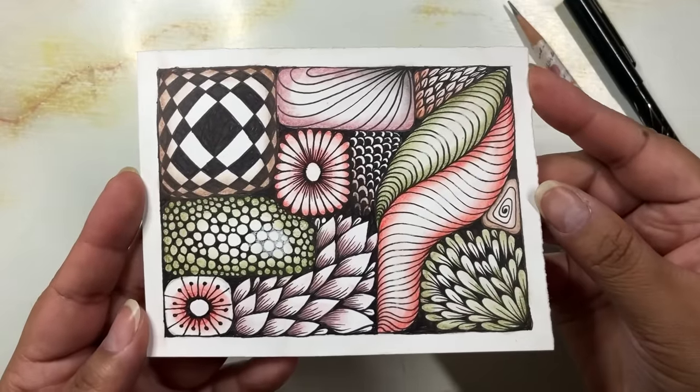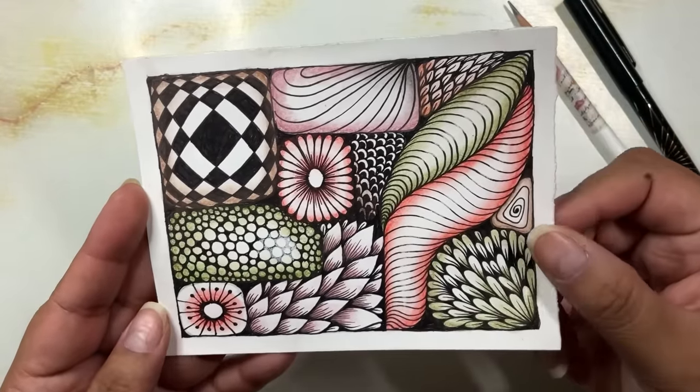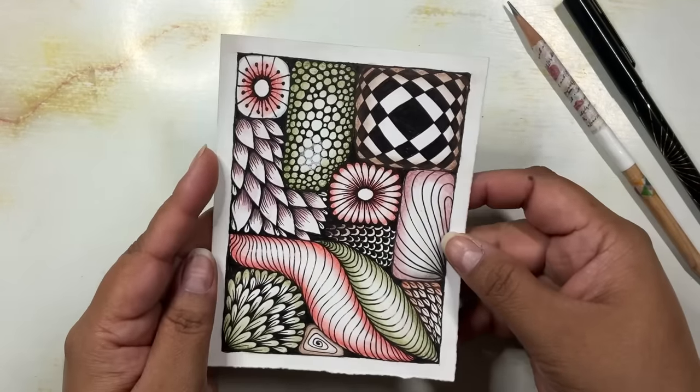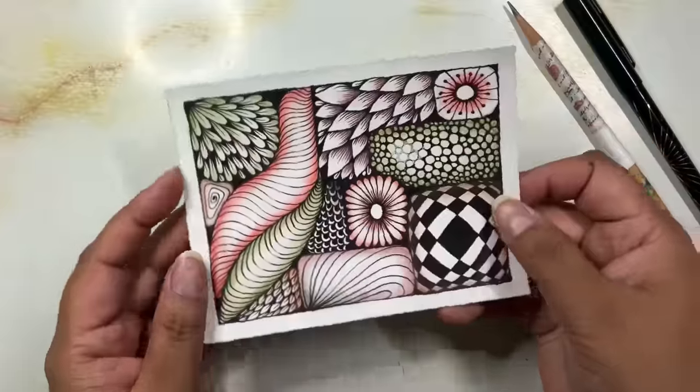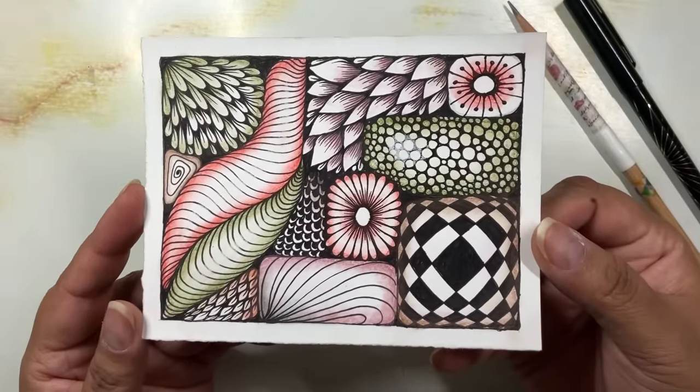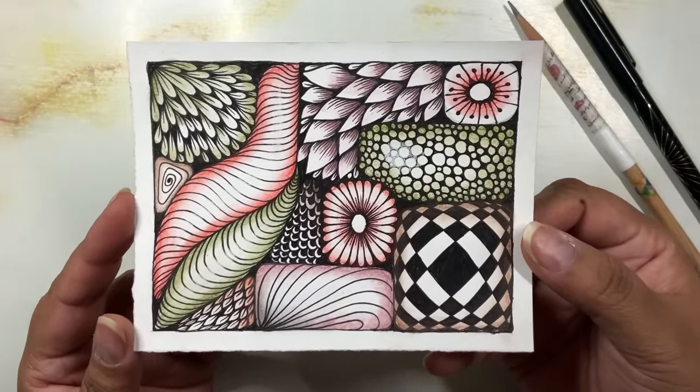Hello everyone, my name is Betsy and today I'm going to be showing you how to create this fun little sampler. There are a lot of different designs going on in this drawing and I would love it if you took a moment to sit down and draw with me for a little while.